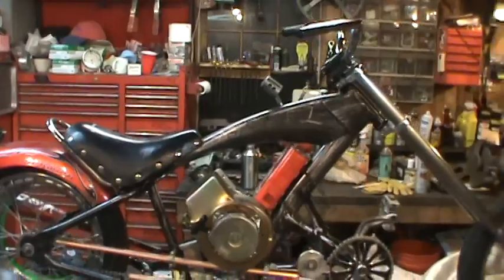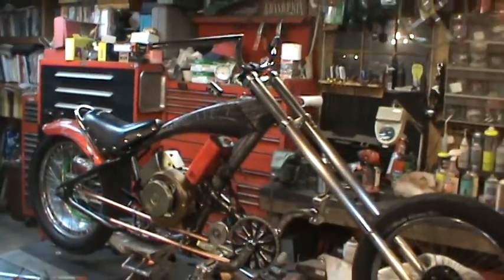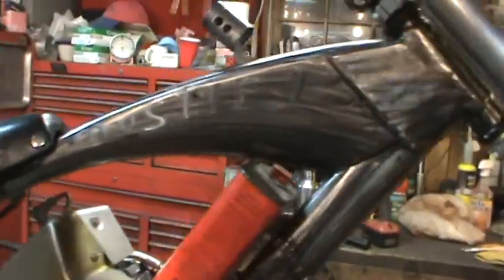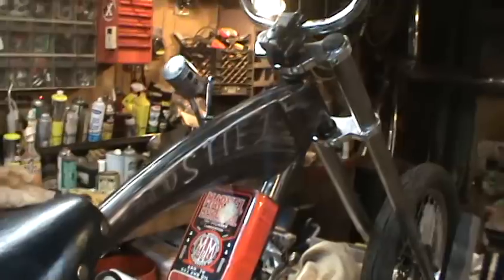It would be better outside in the light, but you can kind of get the idea — as you move around it, you know, it changes. The different reflections from different directions. Get my fat head out of the light and you can see what I mean.